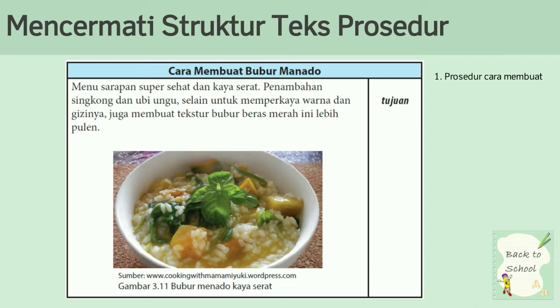Yang kedua, tujuan. Tujuannya seperti menu sarapan super sehat dan kaya serat. Penambahan singkong dan ubi ungu, selain untuk memperkaya warna dan gizinya, juga membuat tekstur bubur beras merah ini lebih bulan. Ini merupakan tujuan dari membuat bubur manado.